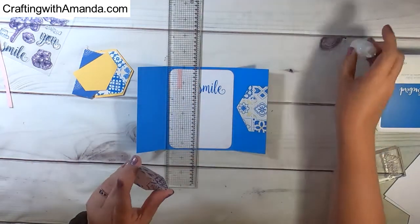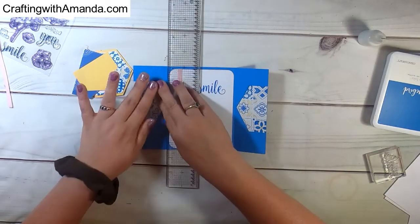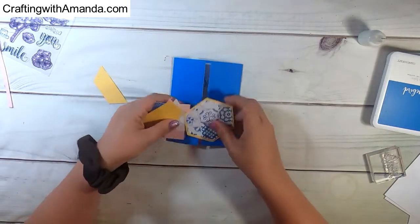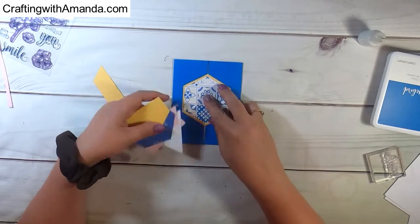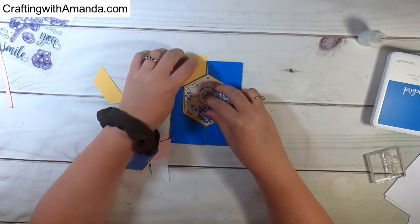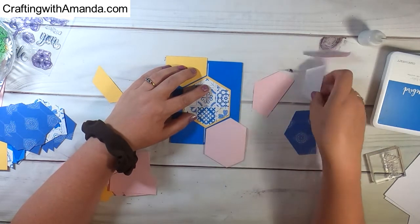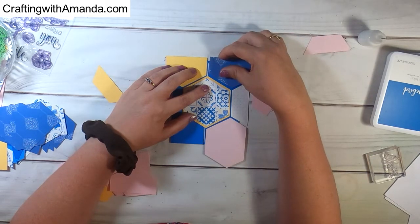I'm taking pieces from the hexagons that were left over, and I'm using my ruler just so that I can make sure that those points are at the same level across the card — it just gives it some interest. I had tried putting more pattern papers on the inside, but it just got a little busy. Here I'm going to dry fit and see what pattern papers go where, and I bring in some more of the hexagons so that I have the right shapes and can use up those scraps.